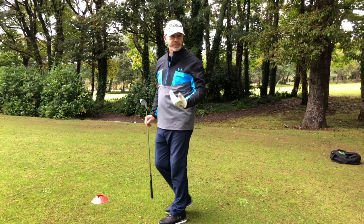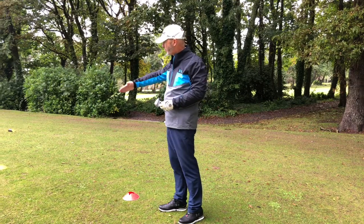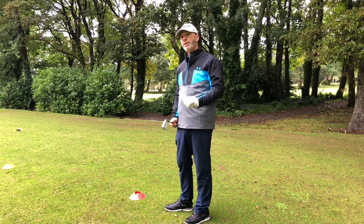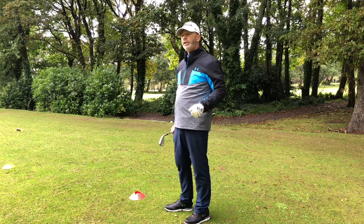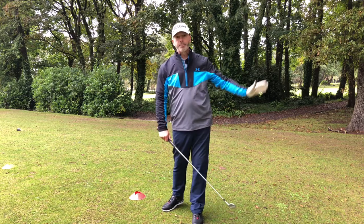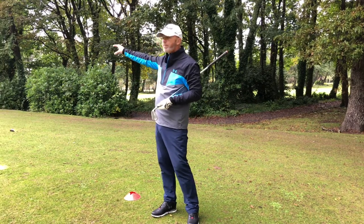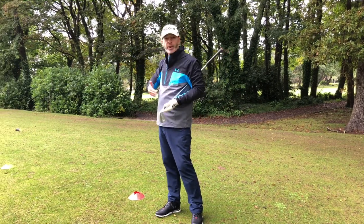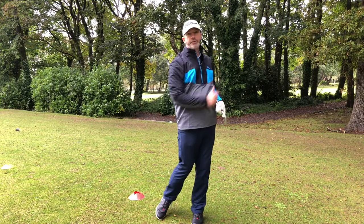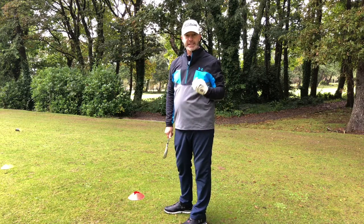Once I've gone through that process and selected my golf club — I might have lasered my distance or used my yardage chart — I'm then going to walk into the amber zone. The amber zone is the preparation zone. This is where I execute a practice swing. What I like to do is give a full-blooded golf swing, almost as if somebody 200 yards away would think I'm hitting my proper shot, because I've gone through that motion at 100%.